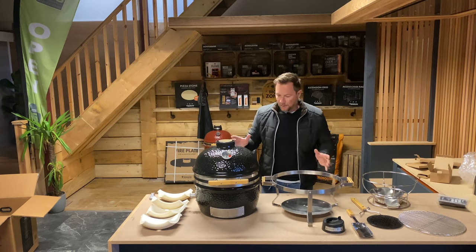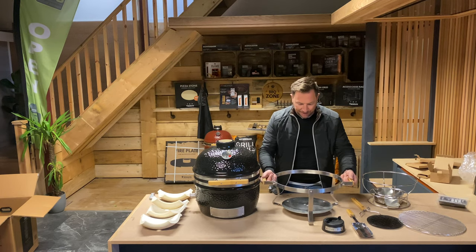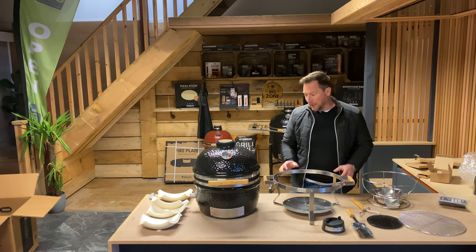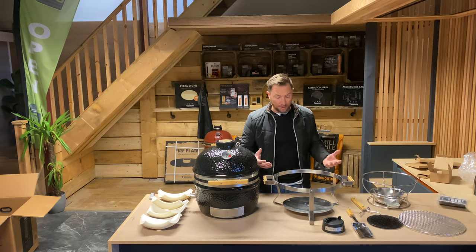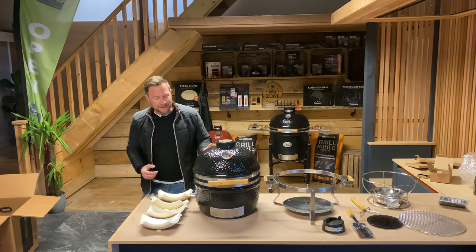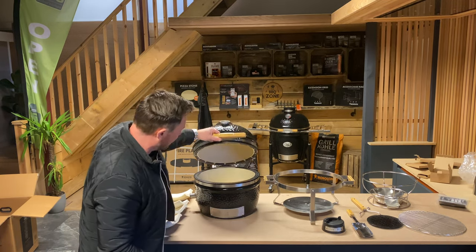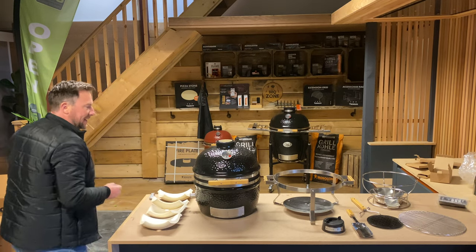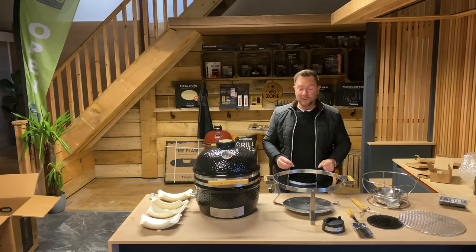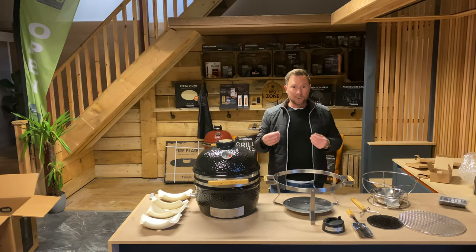So there we go — this is everything that comes in the box. You've got the oven, and you've got this carrying frame here which is really sturdy. It's got bamboo handles on either side and it's made of stainless steel. This is actually the first time I've ever seen or unboxed one of these, and I'm really impressed with the quality of it, the way it's built — it looks really good. I'm also really impressed with the size of the Icon. It's very small but there's so much space in there. This would be ideal for taking camping or going to the beach.